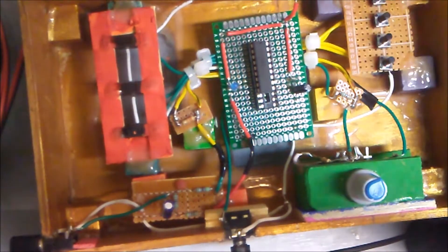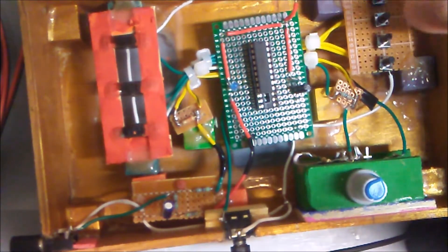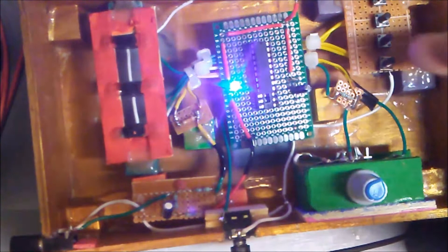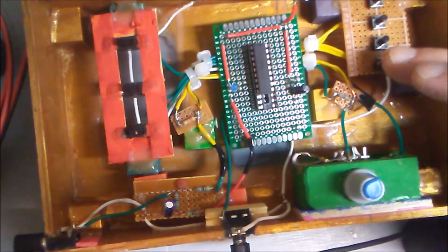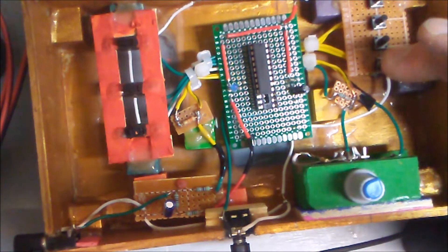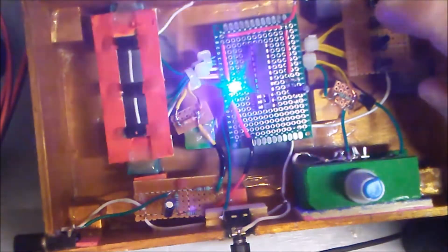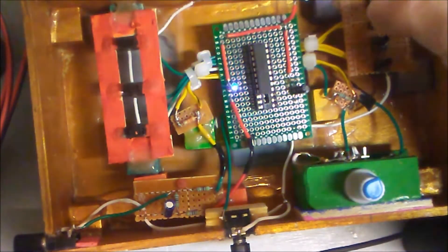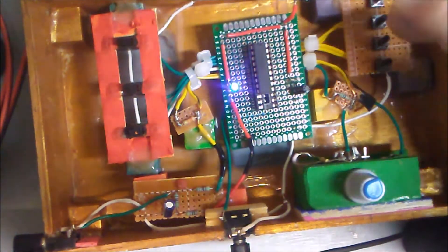It brings it back up to the robot voice. These buttons just cycle through the tones — tone up and tone down — but if you want to restore it to the robot voice then you just hit the robot button. Testing, testing, testing. This bottom button is the vibrato, which is not on when any of the other buttons are pressed. If you want the vibrato on, testing, testing, one, two, three.